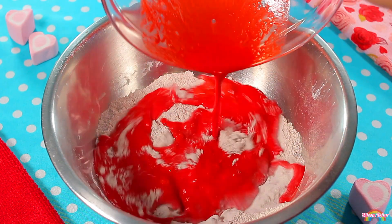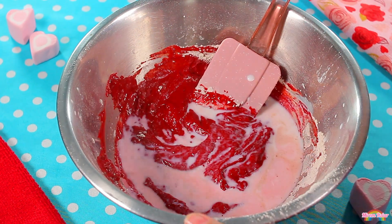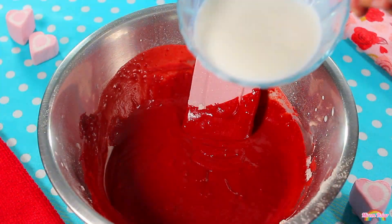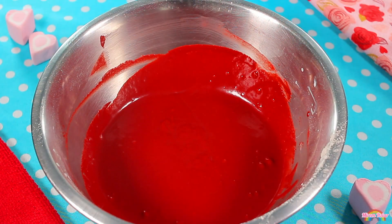Ahora agregaremos los ingredientes húmedos a los ingredientes secos y los mezclaremos muy bien. Como ves, a la mezcla le hace falta un poco más de leche, así que le agregaremos un poquito más y seguiremos mezclando. La mezcla ya tiene una mejor consistencia, pero todavía está un poquito espesa, entonces le agregaremos un poco más de leche y seguimos mezclando. Ahora sí, la mezcla ya tiene la consistencia y el color que buscamos: suave, no espesa pero tampoco líquida, y un color rojo muy bonito y potente. Nuestra mezcla para hot cakes ya está lista.